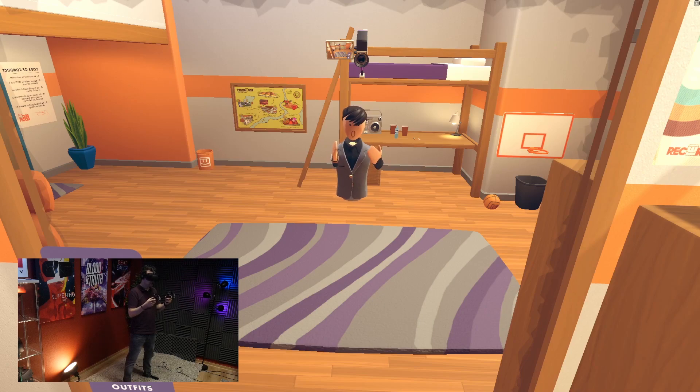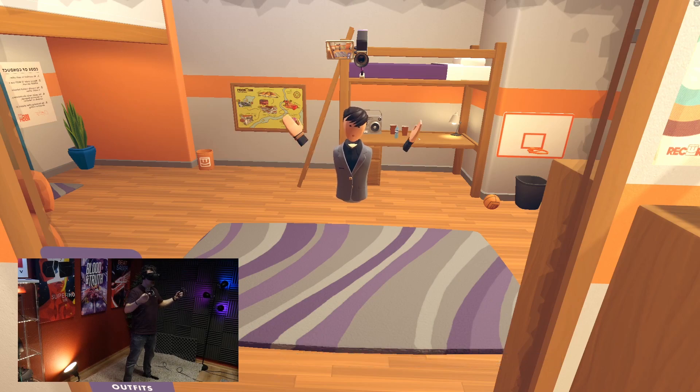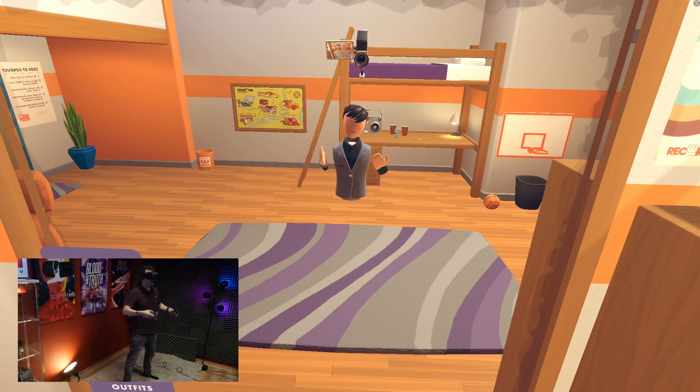Here we are in virtual reality with the G2. We are in Rec Room because they have a nice mirror where you can see the tracking and see when tracking gets lost. Now here in this environment I followed my own advice with the lighting, and that's why tracking is as good as I've shown before. So I can play shooters, occlusion works fine, and I can play games where I use a bow and arrow. The tracking is pretty, pretty good.